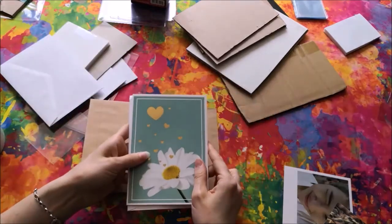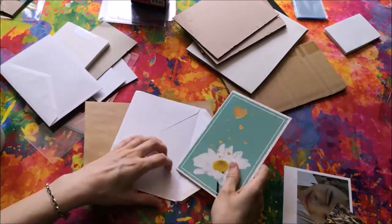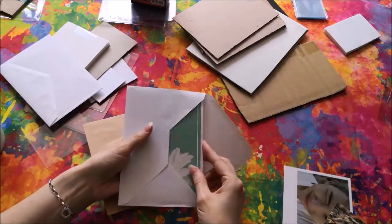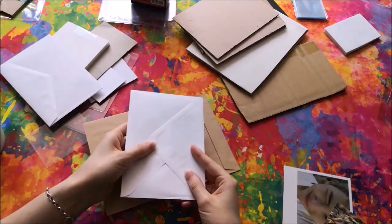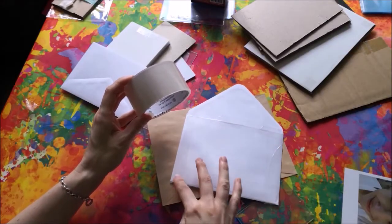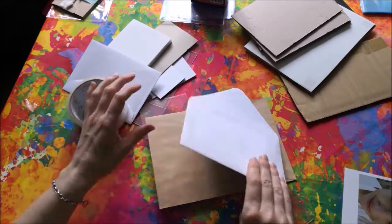Sorting machines are not gentle, and content with hard or sharp edges can rip through the sides of a paper envelope, resulting in damage or lost items. This is why we secure all envelope edges with tape — this way they cannot rip. Use plastic tape for this, as masking tape often is not as secure.